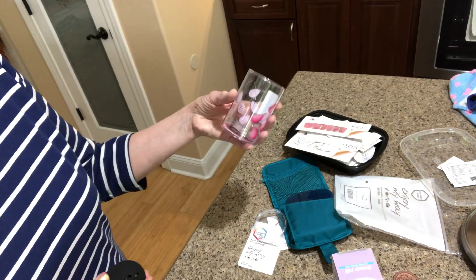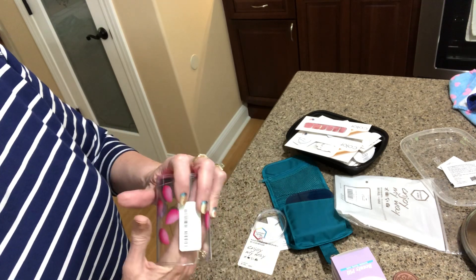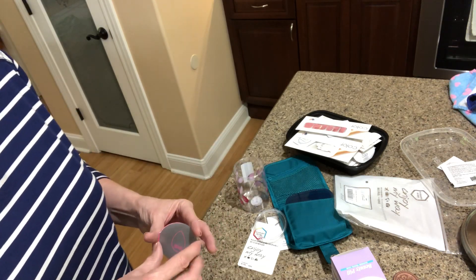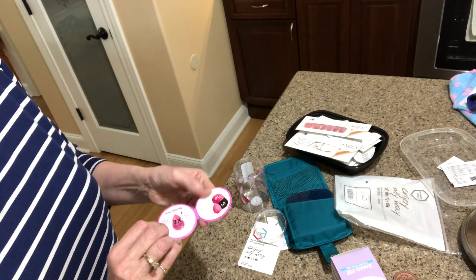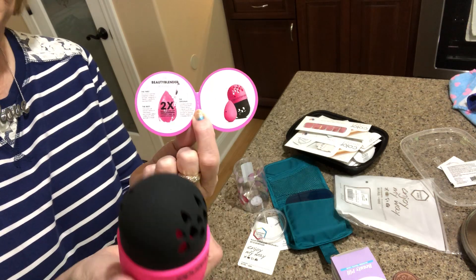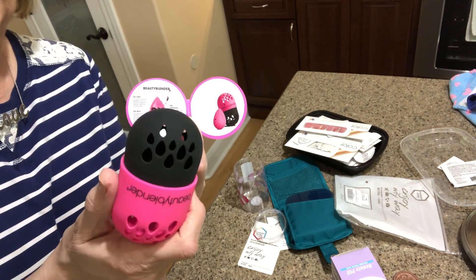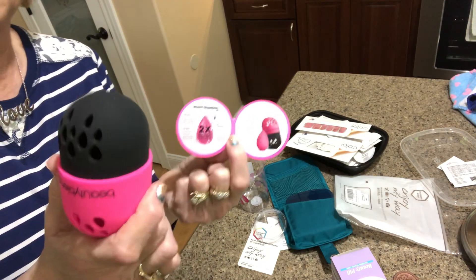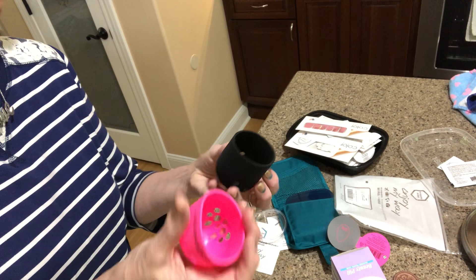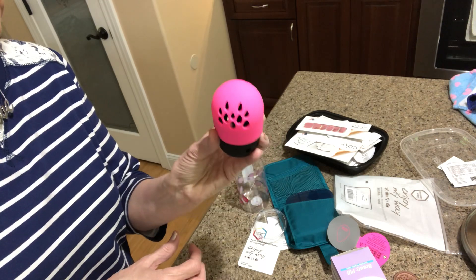The first thing I ordered is for traveling — this is the Blender Defender. It's a little beauty blender travel capsule. You put your beauty blender or your makeup sponge in here, and it's got holes so it'll air out and won't get all moldy.